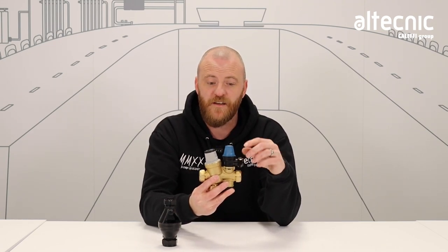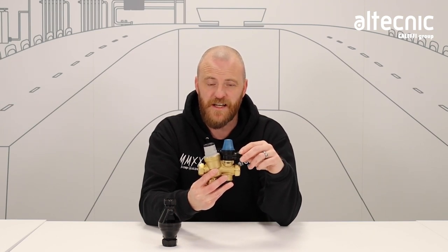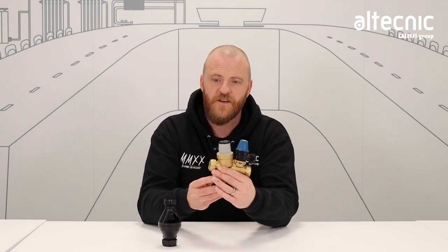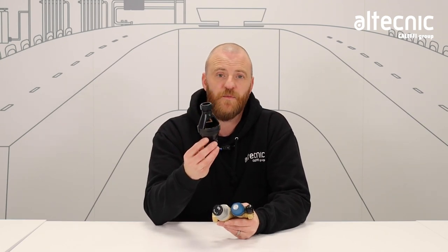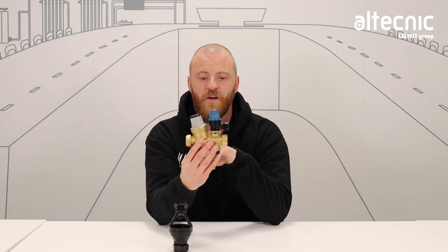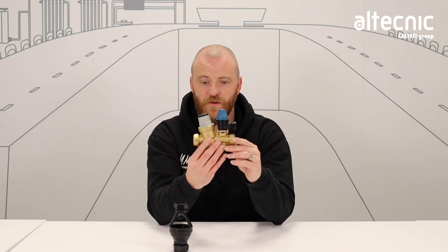One of the biggest calls we get within our technical group is about safety relief valves passing on inlet controls. Now this is usually down to one or two reasons, so we're going to investigate those today. You may have noticed as an engineer water passing through the tundish. This can be because the safety relief valve has failed or the temperature and pressure valve has failed. On an annual service, an engineer should check for dirt or debris within the strainer on the pressure reducing valve, or for any wear and tear to the safety relief valve also contained within this inlet control group.